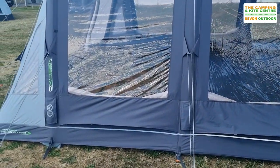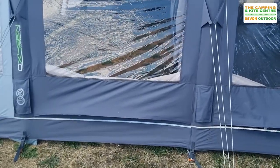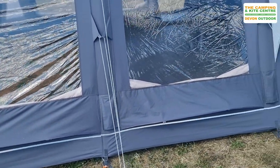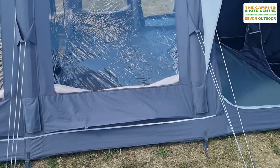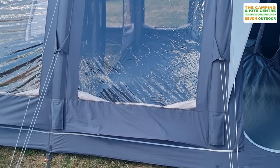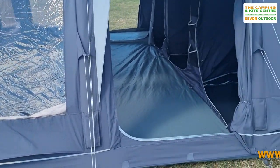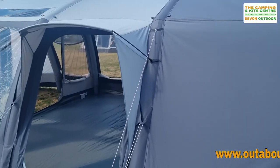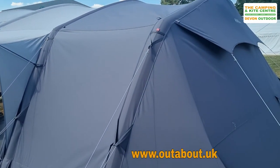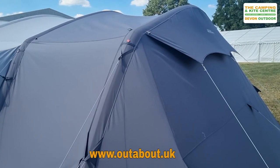At the bottom of the windows there are plenty of ventilation panels. This is an airframe system — an inflatable tent — with Outdoor Revolution's pressure relief valve system as well. On the back of the tent there's also a nice big ventilation panel which ventilates the bedroom.